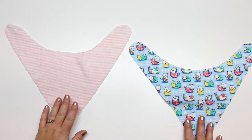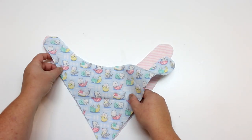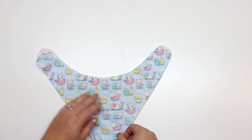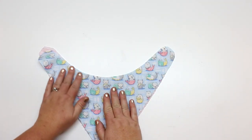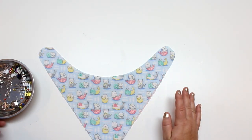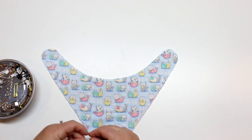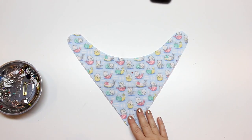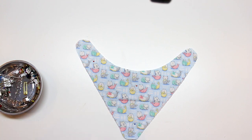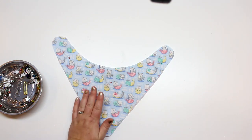Now we're going to take our two pieces of fabric and put them right sides together. Try to line them up as best you can and smooth it out. I'm going to use pins for this because it is a knit fabric and pins will hold it down a lot better. Clips are totally fine to use as well. With minky especially, since it's very slippery, I would use a lot of pins all the way around.